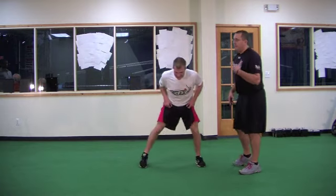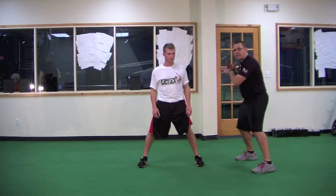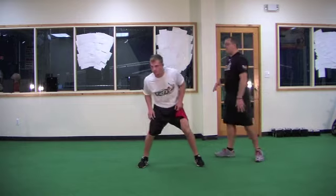When you guys are up at the plate, any hitting coach is going to tell you that you've got to have a little bit of movement — a little bit of a timing mechanism going on. Same thing goes for your athletic stance.